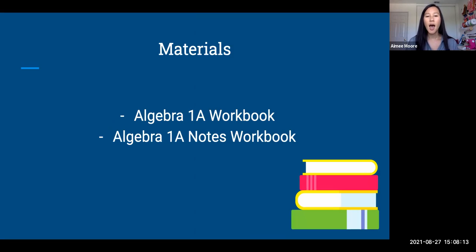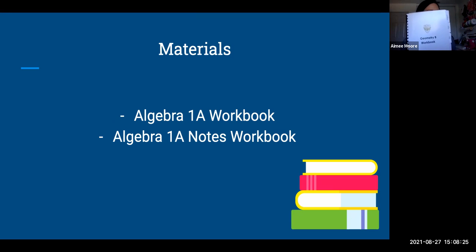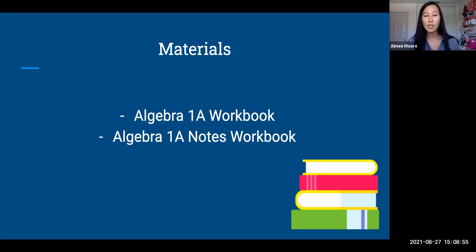The materials you're going to need for this course are the Algebra 1a workbook and the Algebra 1a notes workbook. It has tabs for each unit — this is all the work that you're going to be completing. There's also a smaller notes workbook with blank pages for you to copy down the notes as I teach you in the videos. If you don't have it yet, your teacher of record should have ordered it. Contact me or your teacher of record to make sure it's been ordered, because you need it right away.